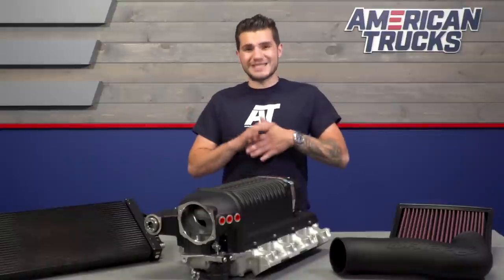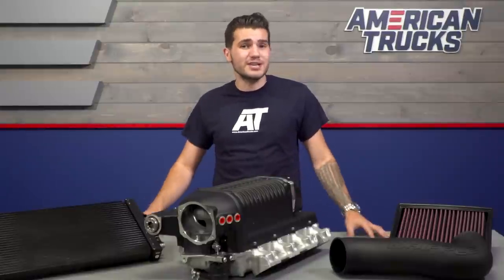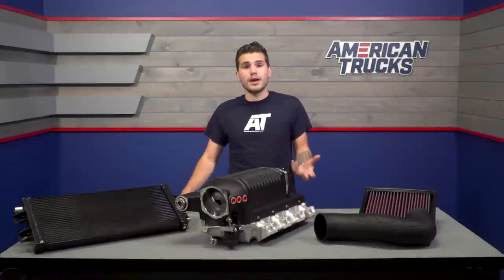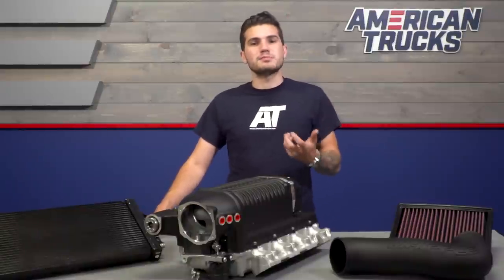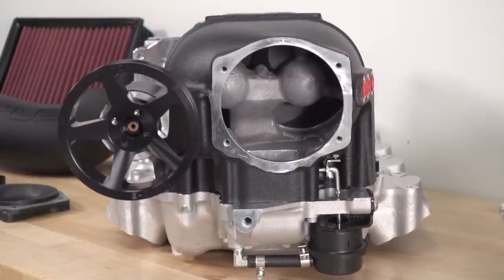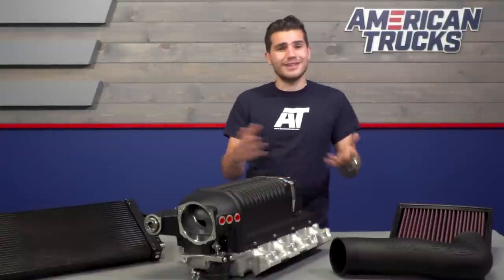Supercharging your truck will put some serious low-end torque at your disposal, which does wonders for guys using their truck to its fullest potential. If you're towing and hauling constantly, then you know the more torque at the bottom end of the RPM band, the better off you are. And with a lifted setup with larger wheels and tires, it'll just be that much more helpful. Grabbing the 2.9-liter blower from a big name like Whipple will take towing and hauling to the next level, making it easier for your truck by allowing the motor to use less force to get things moving.